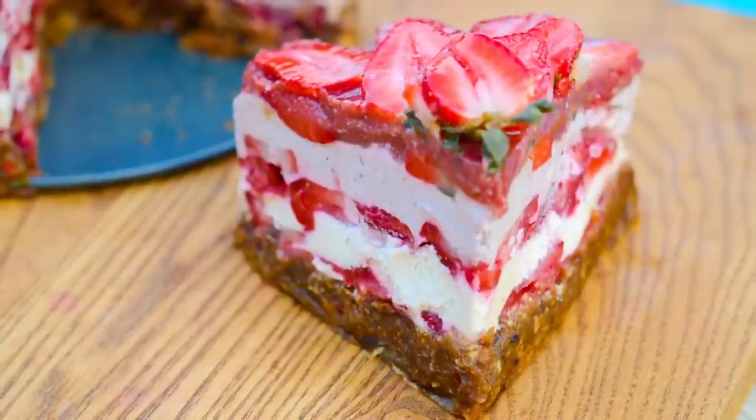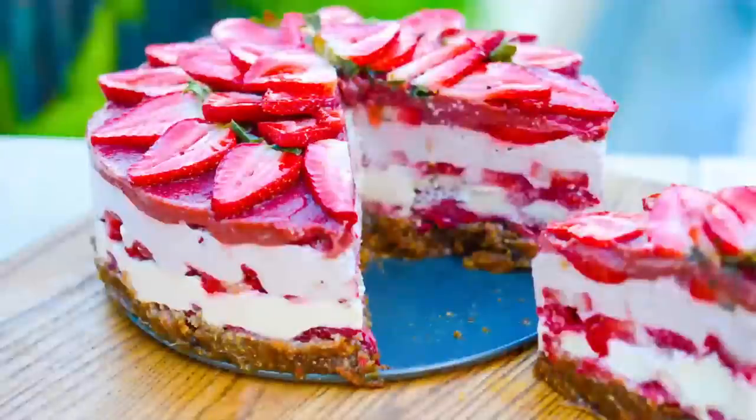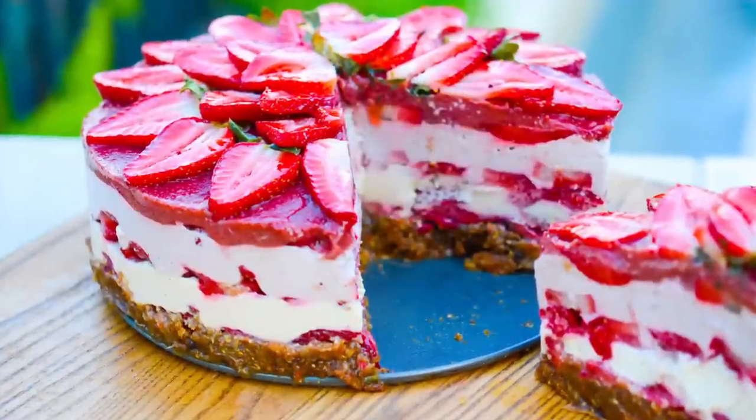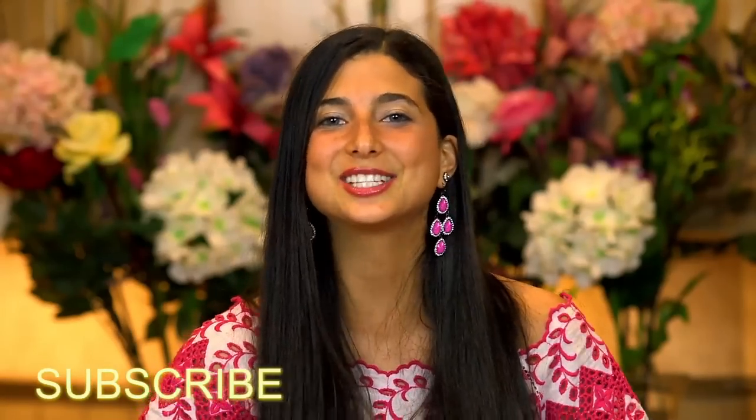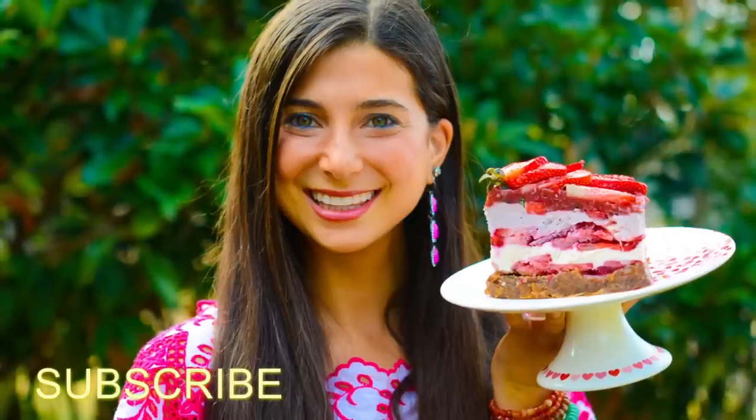If you're ready to show yourself some love and give this strawberry shortcake a try, give this video a thumbs up. If you need more tips, tricks, or recipes on how to go fully raw, please subscribe to Fully Raw Christina as we have fun in the kitchen making delicious desserts together. You can also find me on Facebook, Pinterest, Instagram, and Twitter, all at Fully Raw Christina. Sending you all my love and all my hugs. Bye!